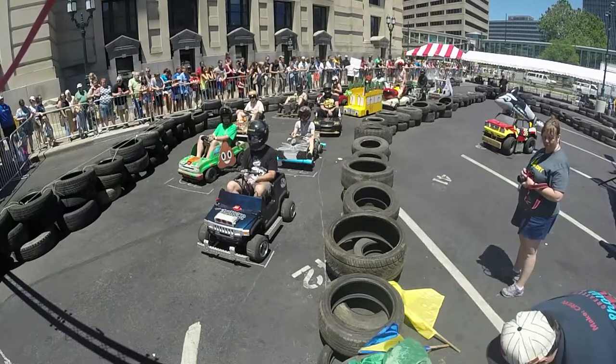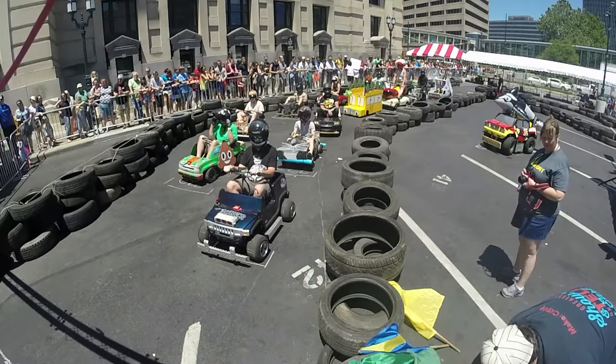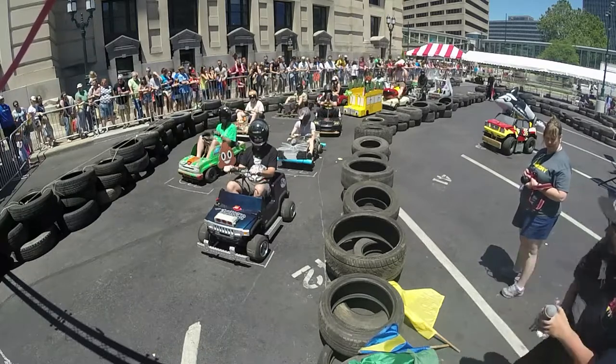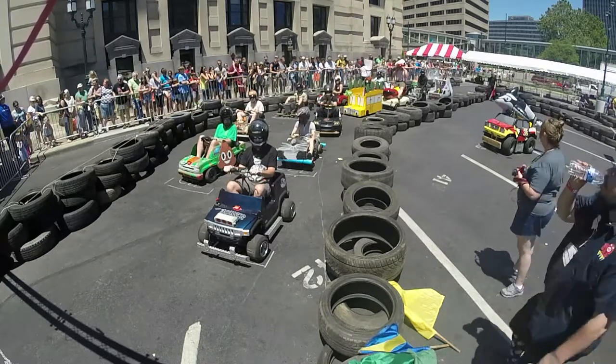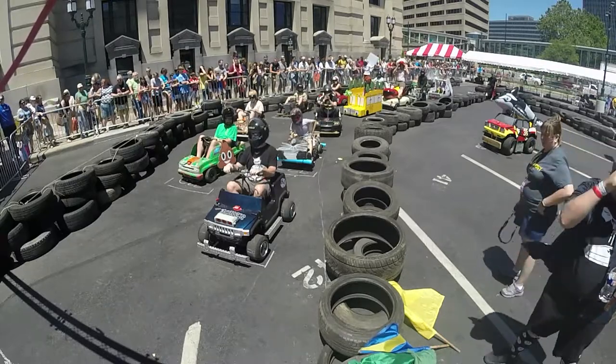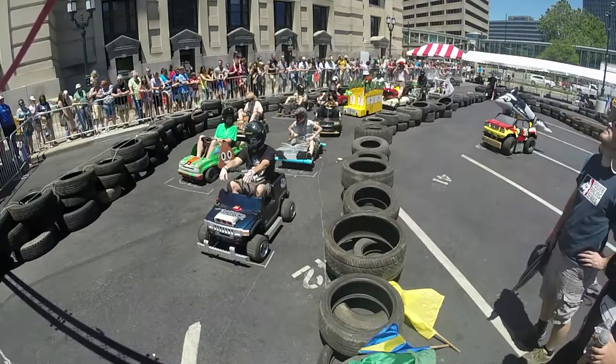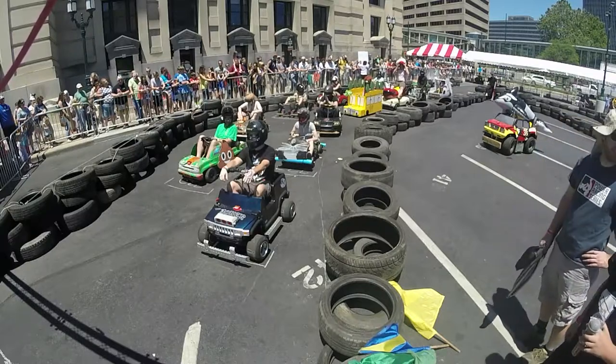We do this all for imaginary points because at the end of the season we crown ourselves a champion. Right now we're going to have a fantastic race today — a 30-lap sprint as fast as possible around our track.